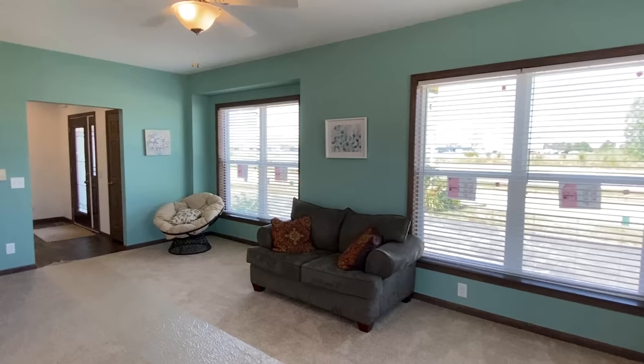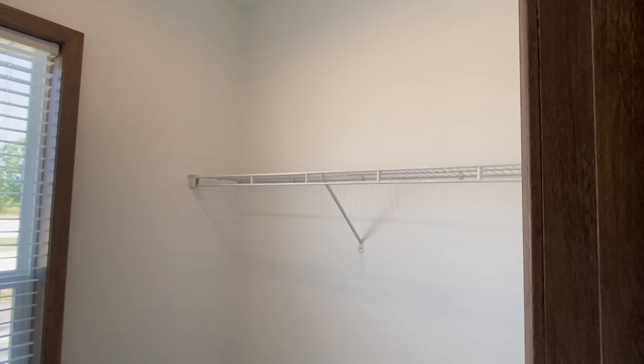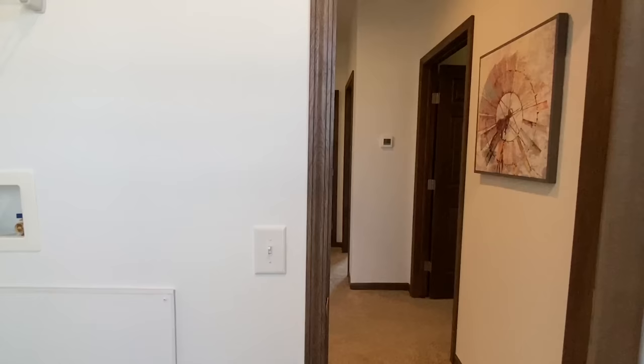Okay, that went a little faster than I expected but we still got a lot more house to see. What we're gonna do now is head back through here and we're gonna start checking out some of these bedrooms and some of the other crazy things in this home. First off, we're gonna check out this right here — this is where your washer and dryer would be. Some people call it a laundry room; I'm a big fan of calling it the utility room, but you call it what you like.